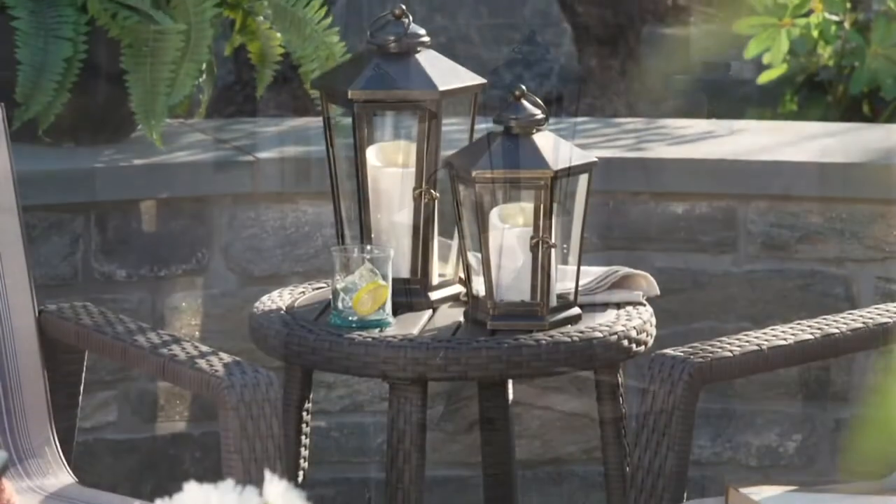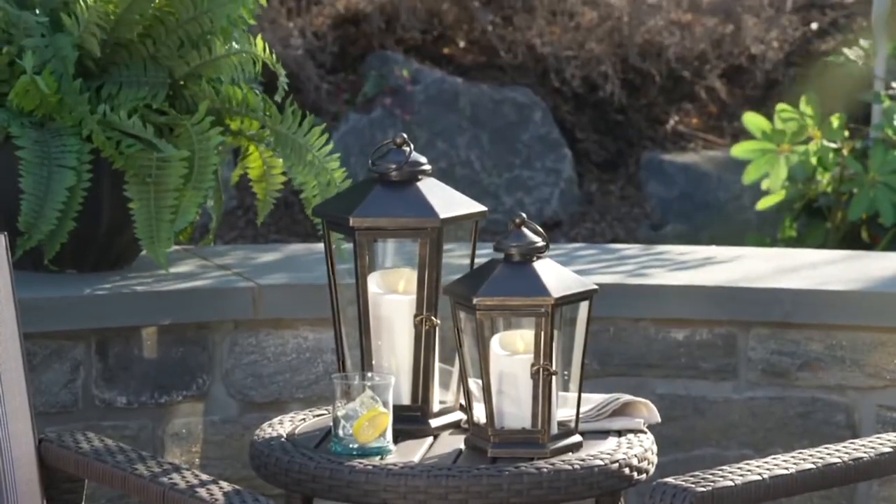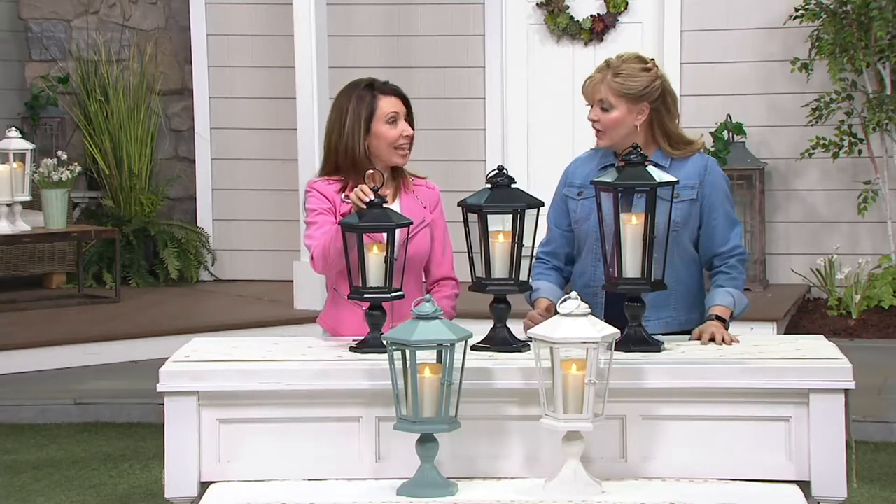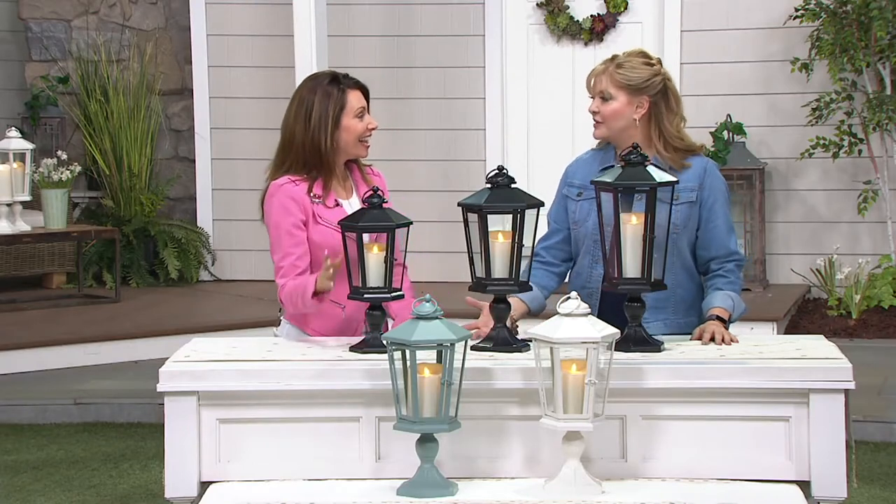Aren't these pretty? These Luminara lanterns have taken what we see on those really aspirational catalogs and made them possible, because we are giving you the lantern. This one has a pedestal, and you get a removable candle and a remote. And this price, as you said to me this morning, it's almost silly — it's 40% off.